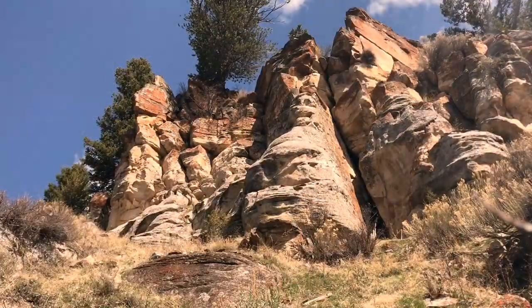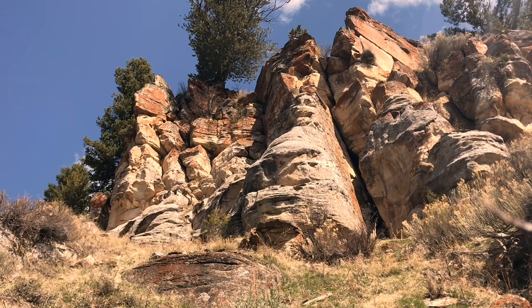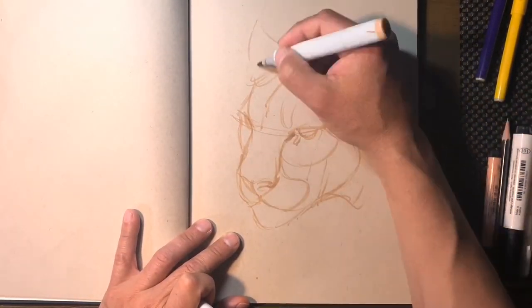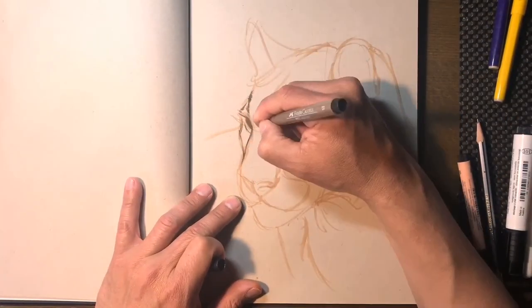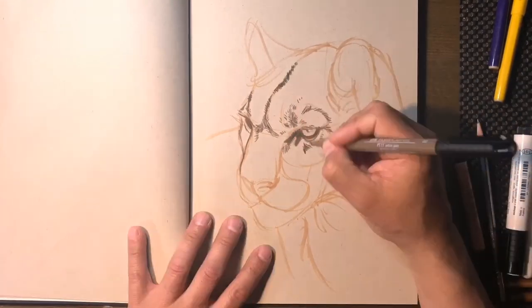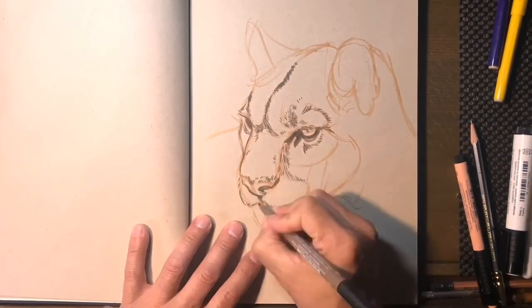I find inspiration in the outdoors, in hiking and searching. So this inspired a mountain lion drawing for me. I didn't get to see a mountain lion, but I saw the results and what he left. I started the drawing off with a Copic marker and went in with a brush pen.